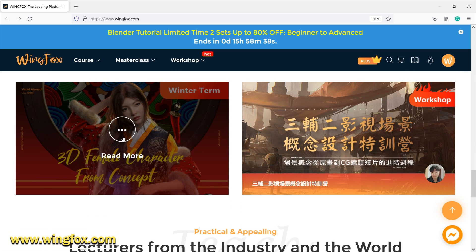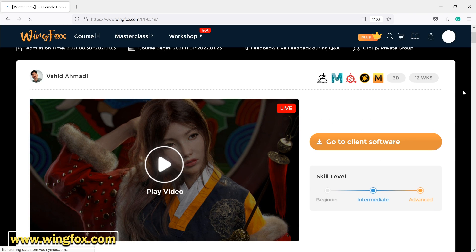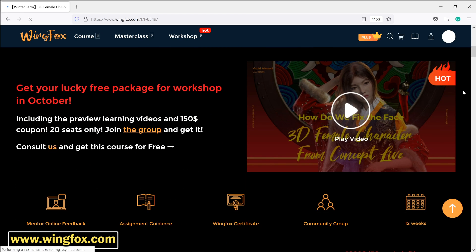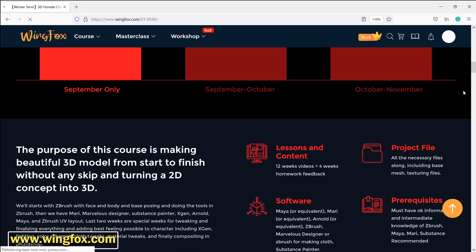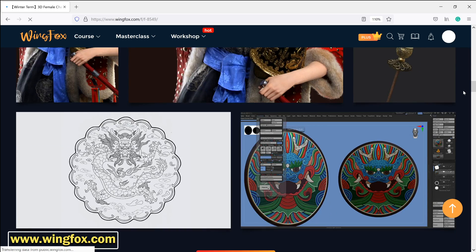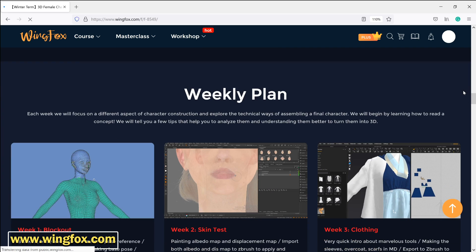I really recommend this website. Now I'm gonna introduce a really helpful and complete 3D workshop which can help you make a 3D female character from a 2D concept in 12 weeks. During this time you can get feedback on your assignments, which is really necessary for artists. By participating in this workshop you'll learn many things like blocking out, texturing and lighting, and sculpting accessories and clothing.